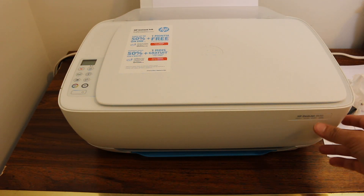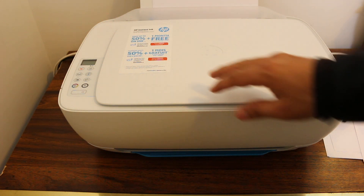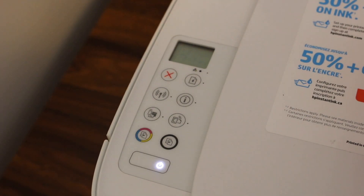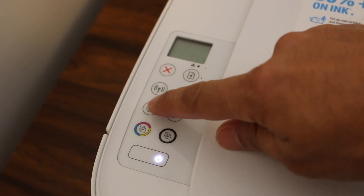Today's video is about the HP-Z3630 printer — specifically how to print a password for it. First, we need to switch on the printer. Once the printer is on, go to the Wi-Fi Direct button.